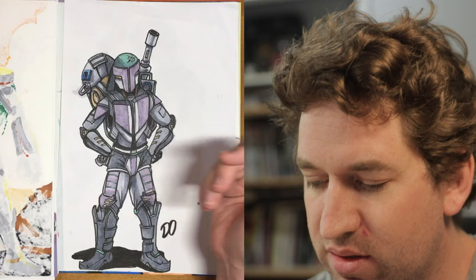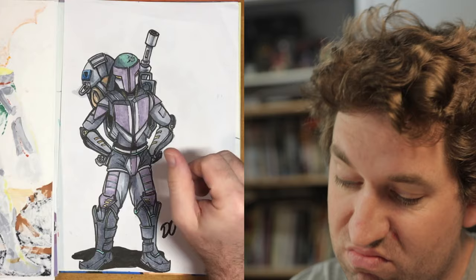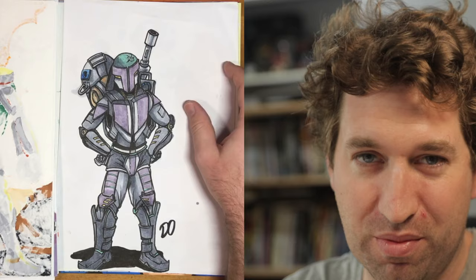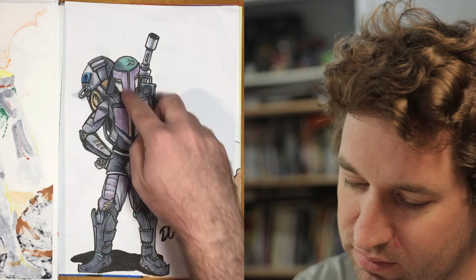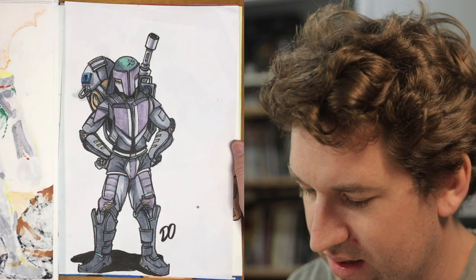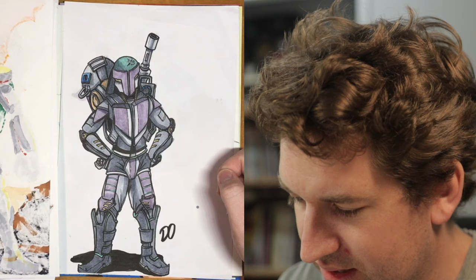I thought I'd do my own bounty hunter-esque character, something you might see in Star Wars: The Old Republic. I thought you don't always see purple — well there are purple characters all over Star Wars — but I liked the purple, green and yellow color choices and how I spaced them out. As usual I went over the lines with the Copics a bit, but yeah, it served its purpose.